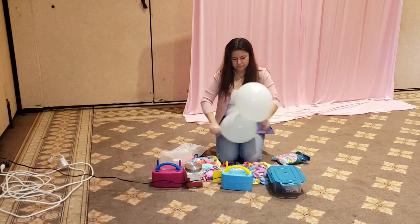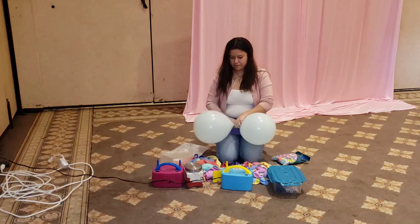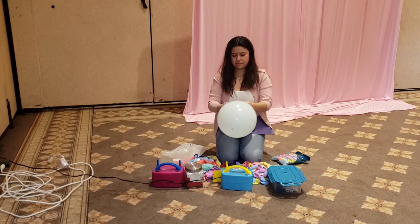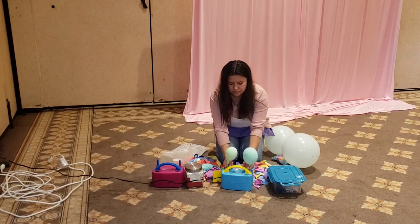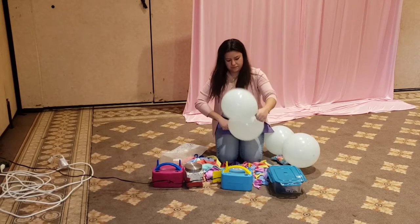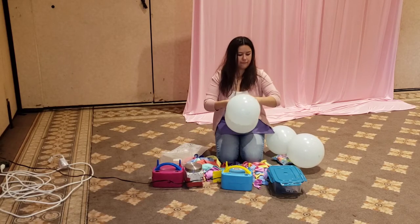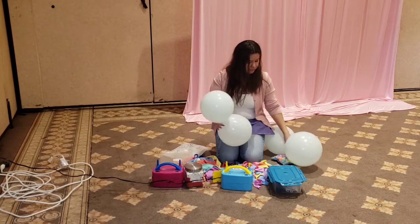Here we're going to start off by blowing up our 12-inch balloons. We always want to round up by either releasing some of the air that we pumped in, or by simply rounding them up depending on the size that you want for your 12-inch balloons.